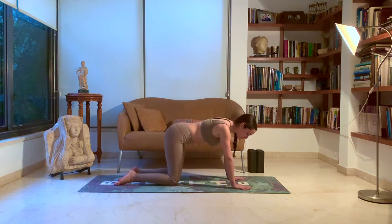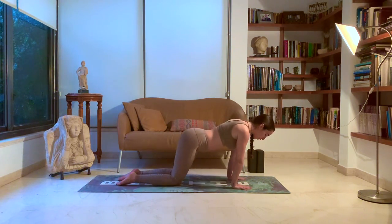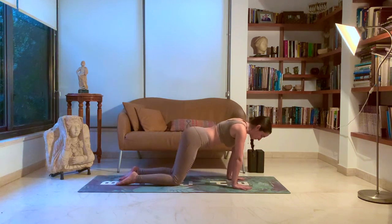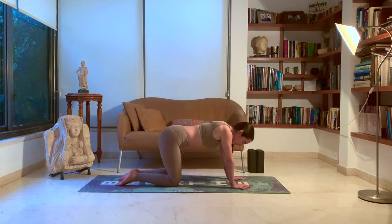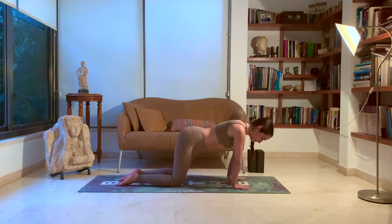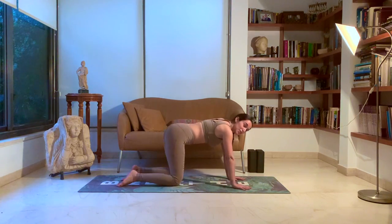Make sure your fingers are spread apart. Hands beneath the shoulders, knees beneath the waist. And circling on the hands. Big circles, putting all the weight of your body into your wrist joint.